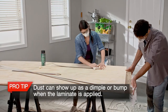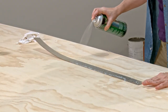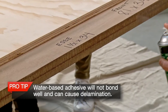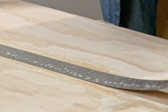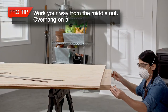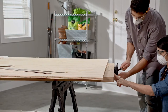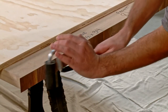Dust can show up as a dimple or bump when the laminate is applied. Now spray the solvent-based contact cement on an edge piece and on the corresponding door edge. Follow the adhesive manufacturer's guidelines and make sure you have full coverage. Let the adhesive get tacky — when you test it, it shouldn't come off on your hand. Apply each edge strip by hand, working from the middle out. There should be overhang on all sides. Use a J-roller to apply pressure to bond the laminate to the door edge, being careful not to crack the overhanging edges when rolling.